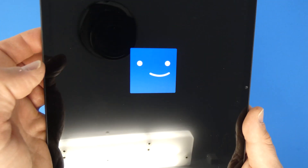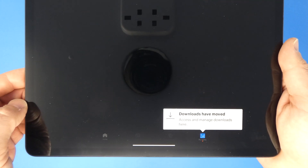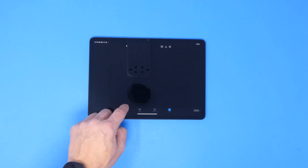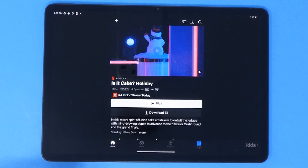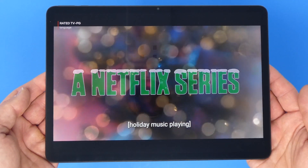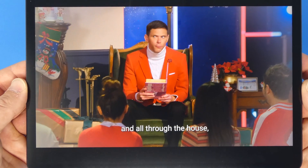I want to give you a quick demo of Netflix — probably one of the most popular apps for tablet users watching movies on a plane or around the house. Netflix installed quickly and loaded right up. Here's the main menu — it's snappy, loading right up. I'll find a show — let's load up 'Is It Cake.' Hitting play — wow, it loaded right up with almost no buffering. Whether that's to Netflix's credit or the tablet's speed, either way it works pretty well.